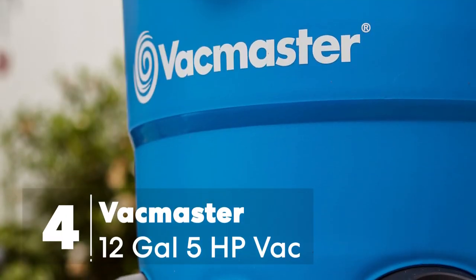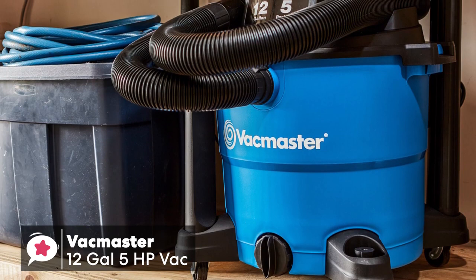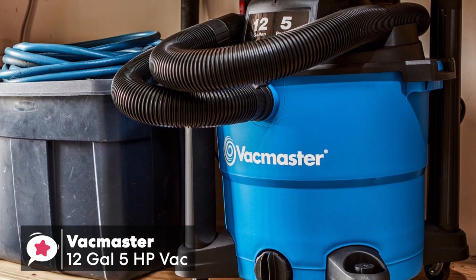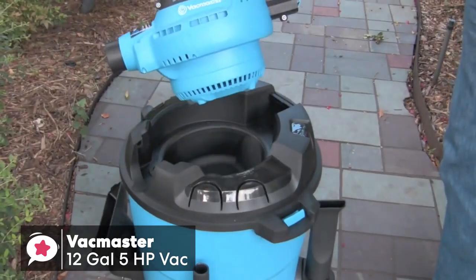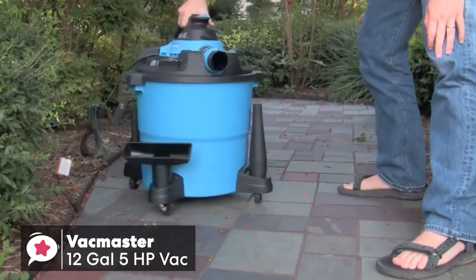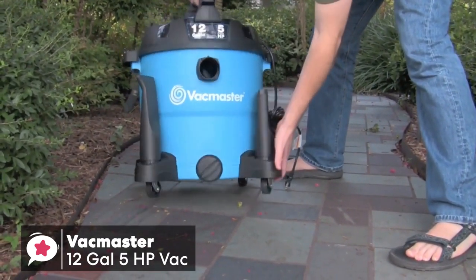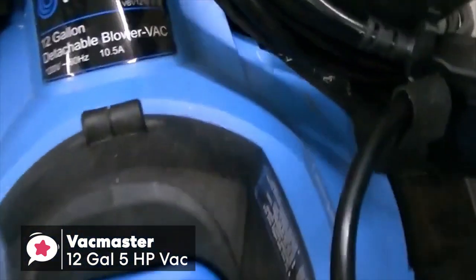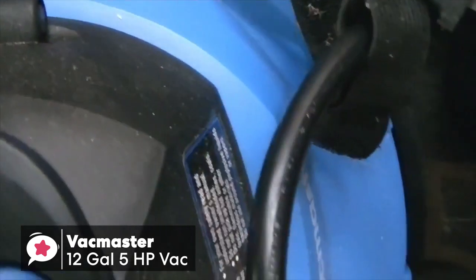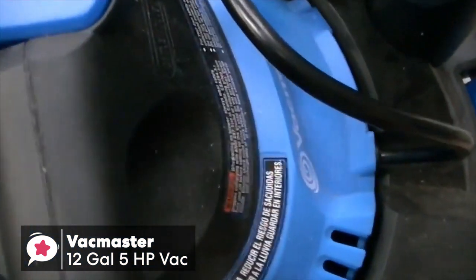At number 4 is the VacMaster 12-Gallon 5-Horsepower Wet and Dry Vacuum. The VacMaster VBV-1210 is a robust and versatile shop vac that performs just as well as a blower. It's designed for large jobs but can manage small messes around the house easily as well. The tank is dark blue, made of durable polypropylene, and moves on four 360-degree caster wheels. Despite its size, it weighs a manageable 17 pounds. The tank holds up to 12 gallons, the motor peaks at 5 horsepower, and the vacuum can suck up 2 gallons of liquid in 3.9 seconds — useful for getting water out of your basement fast in a flood.